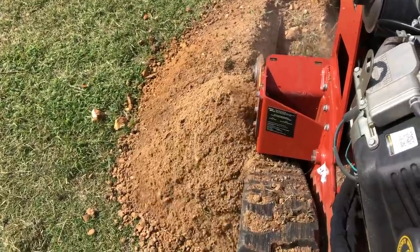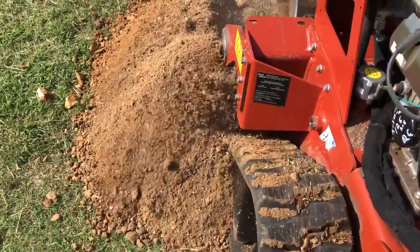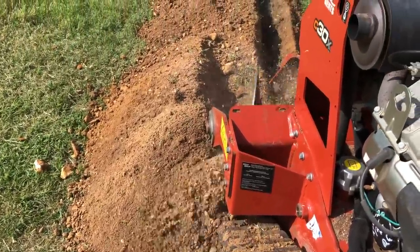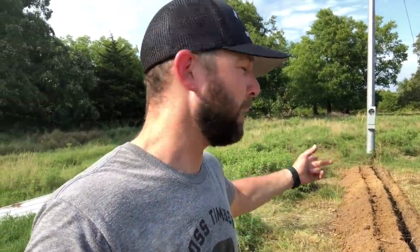It really wasn't that bad. It did it in like probably 45 minutes. When I hit the rock, it slowed me down quite a bit. But it's amazing the work that you can do when you have really good equipment. Just called up GP Rents and Aaron Davis and said, hey, I need this — and they had it ready to go pick up. I did this in less than an hour, probably about 100 feet.